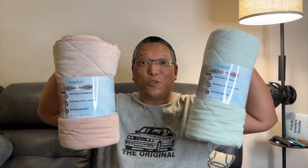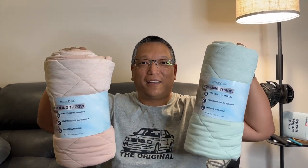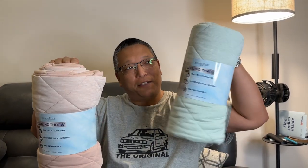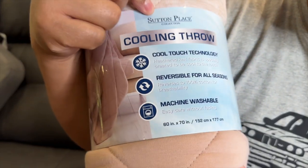It is these cooling throws from Costco. These are $21.99 and they come in three different colors: pink, kind of greenish, and gray. It's by Sutton Place Collection, as you can see right here.